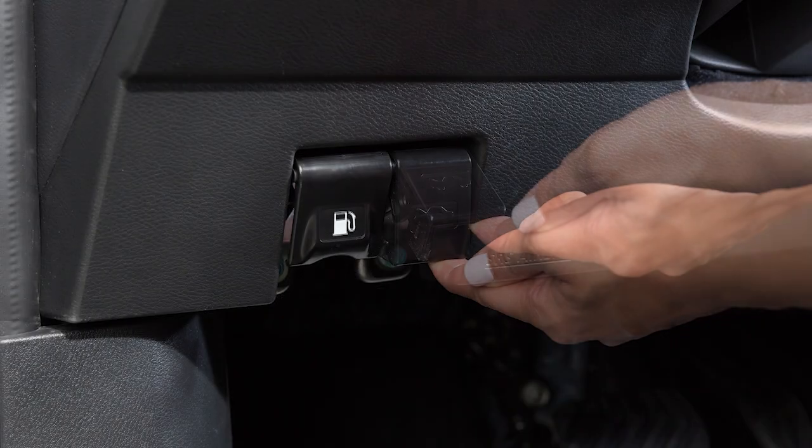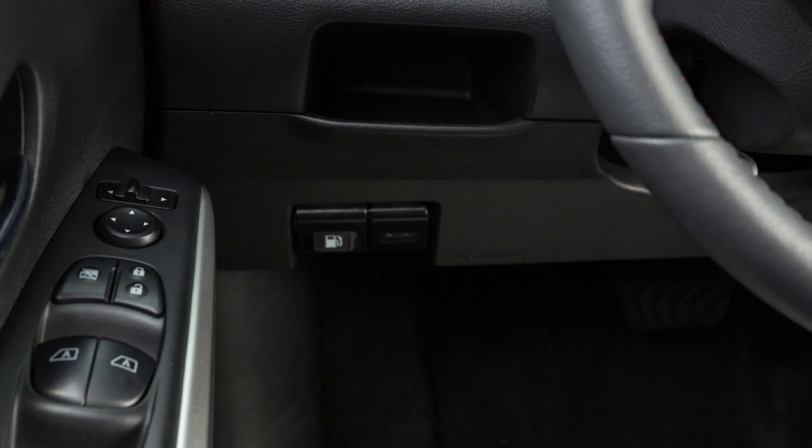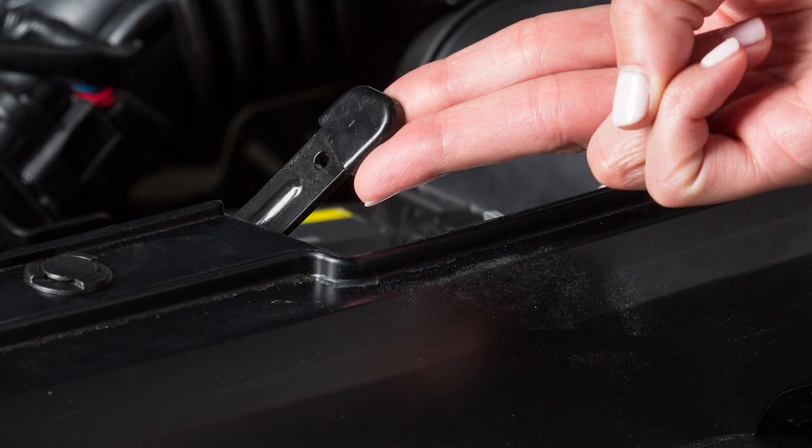To open the hood, pull this hood release handle located below the driver side instrument panel. The hood will spring up slightly. Outside the vehicle, push this lever at the front of the hood to the side as shown.